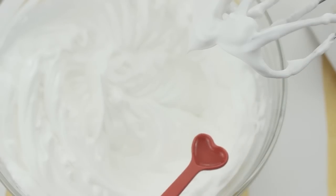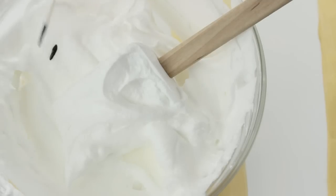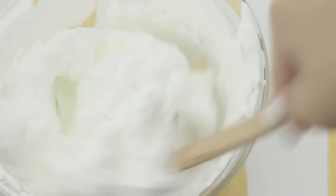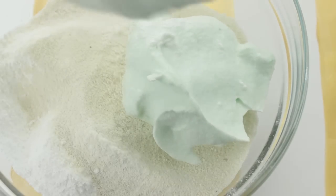At this point add in a quarter teaspoon of peppermint extract, and then just a little bit of green gel food coloring. Then just fold everything together. Once you have a nice green color like this, go ahead and add this into your dry ingredients and start folding it in.